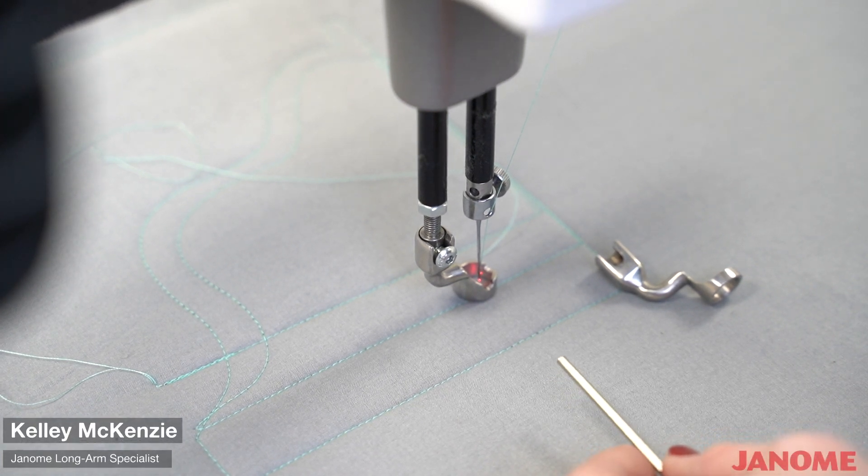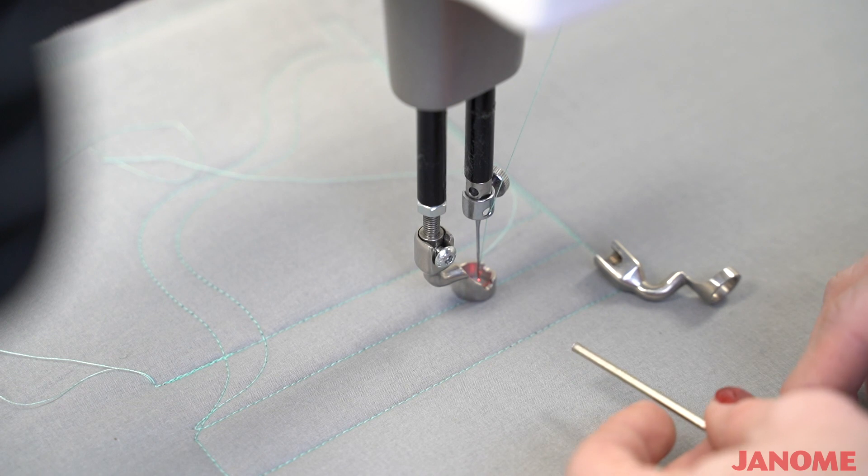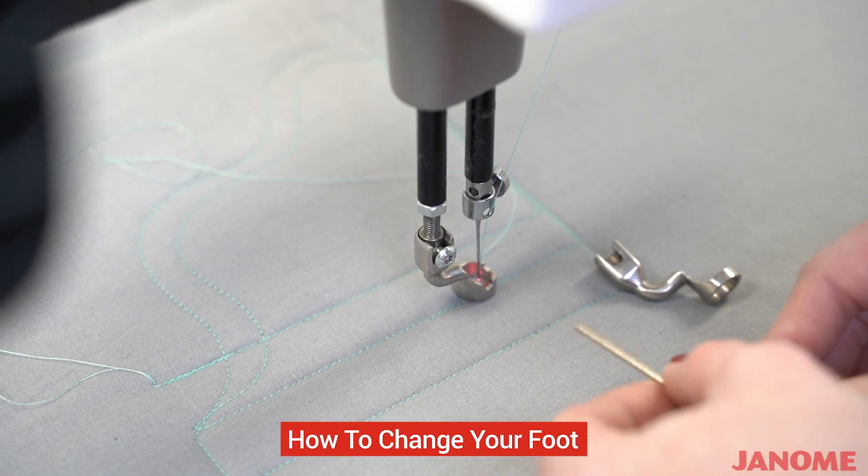Janome's Kelly McKenzie here with Janome. I am going to show you today how to change the foot on your Quiltmaker Pro 20.